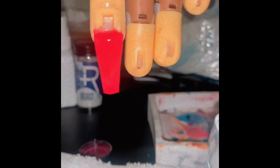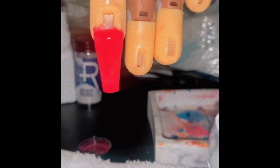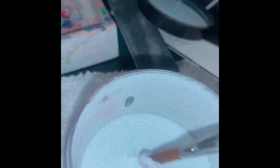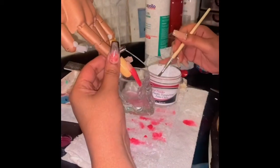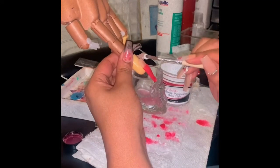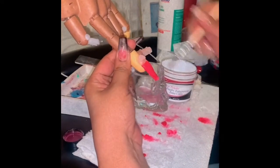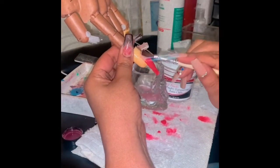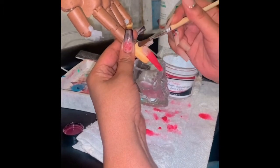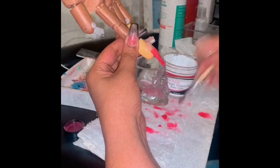We're gonna do a French look. Let's pick up a clear bead now. We're gonna try out the clear bead to make our French look. I'm not gonna lie, guys, the alcohol is actually not that bad. Let's see if it just sticks.